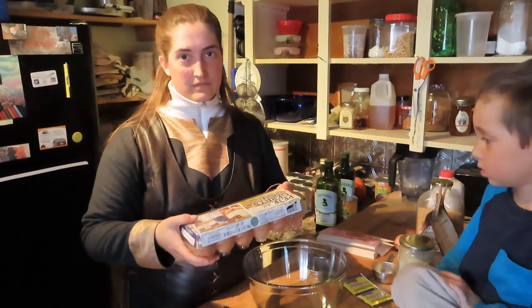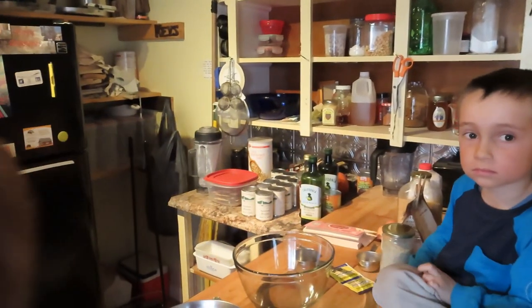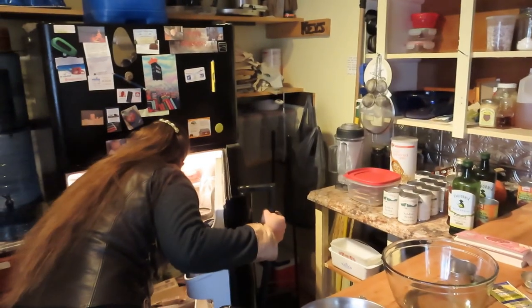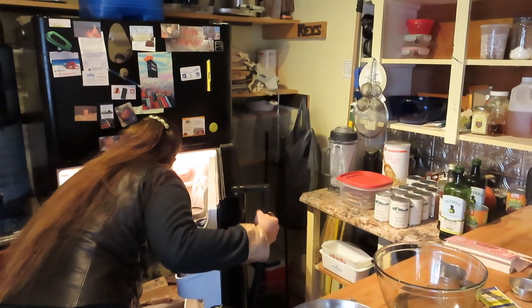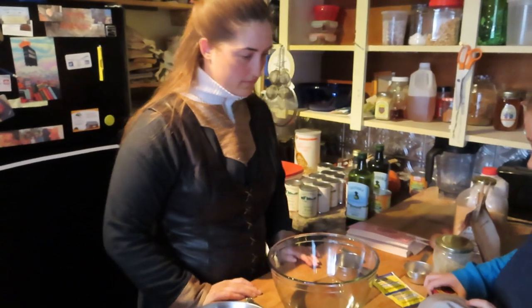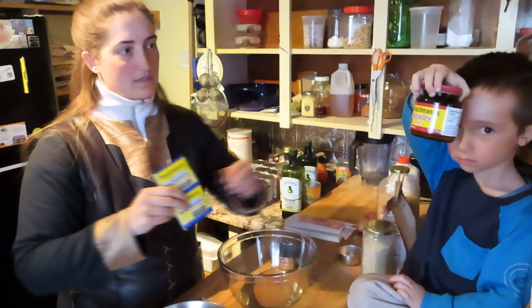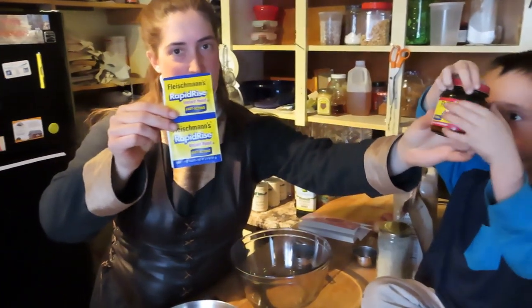You'll see that the yolks are a darker orange color instead of a bright yellow, which we'll show. This is the difference between quality eggs.